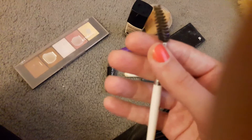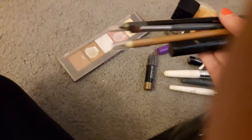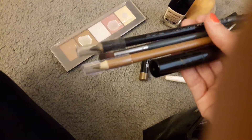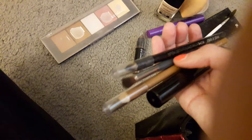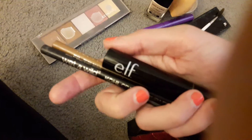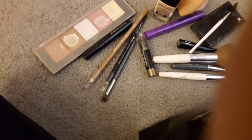Then we have my little spoolie for my eyebrows — my non-existent eyebrows — and my eyebrow pencil. Then my eyeliner pencil from Wet n Wild, my little blending brush, and another mascara from e.l.f. All my makeup and stuff is either e.l.f. or Wet n Wild because I'm cheap.